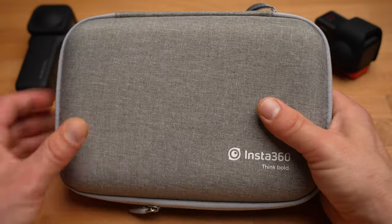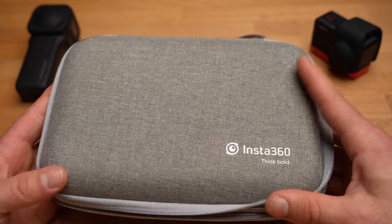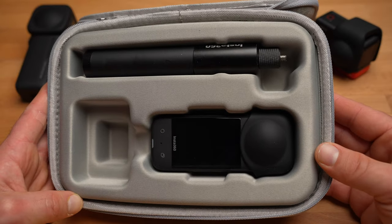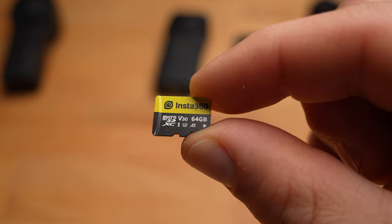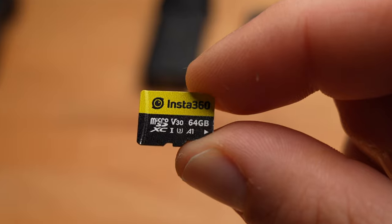Then I can recommend you a carry case. It allows you to safely store your 360 camera together with the most important accessories. Of course, it doesn't have to be this case from Insta360, but this one is very well made and absolutely suitable for the purpose. And of course, you need a microSD card that is fast enough. Insta360 itself produces these cards and I have had very good experiences with them so far.